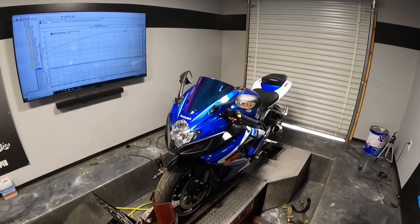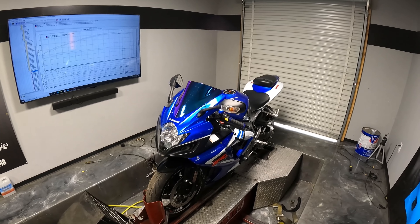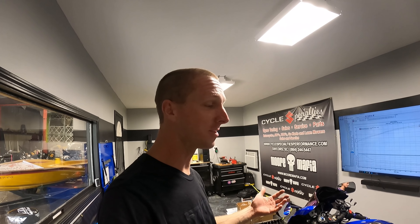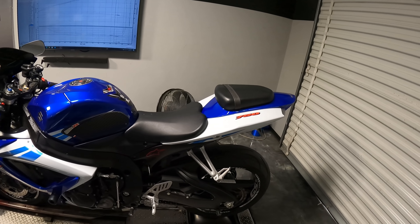So overall, big gains out of this thing. For an '06 model, not only is this bike super clean, but it makes really good horsepower compared to what the brand new ones do. This guy paid $2,000 for this thing — that's unbelievable. A brand new bike like this is $12,500. From $12,000 to $2,000, that's a $10,000 difference, and he made only three horsepower less. That's a hell of a deal, guys.